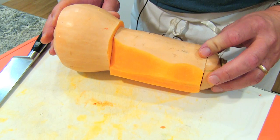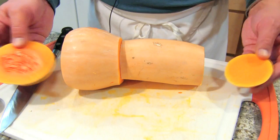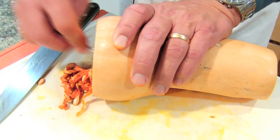First I cut off both ends, the top and the bottom. Once you get the bottom cut off, then you've got to scrape out the insides. It looks just like pumpkin, a little bit smaller.